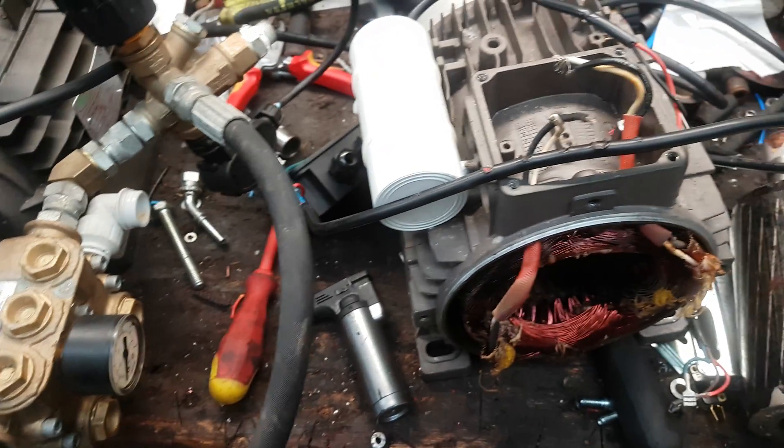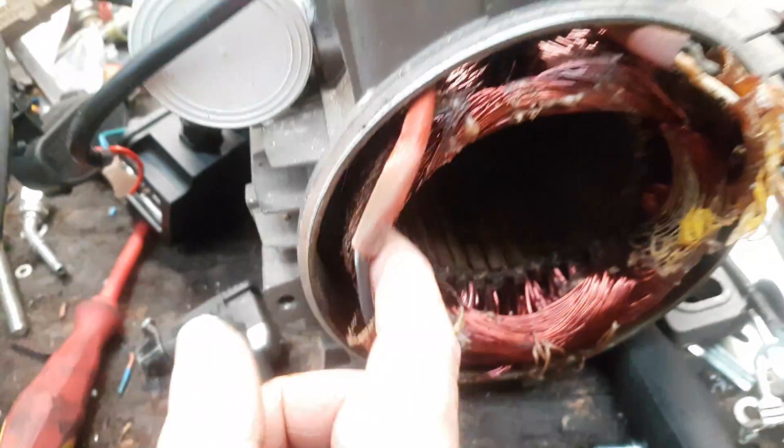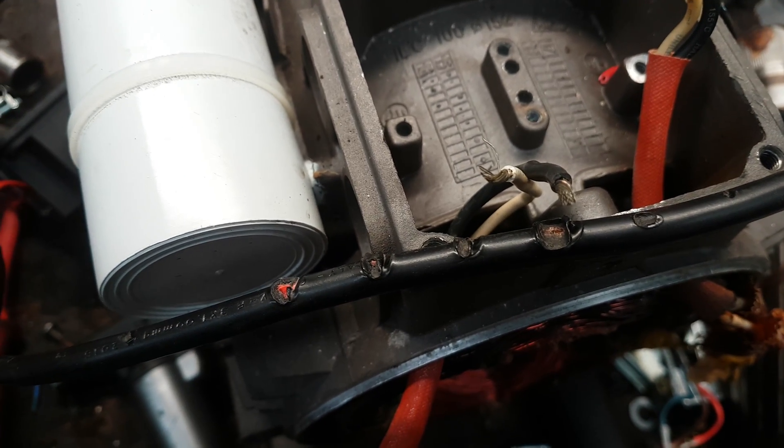What I've got here is the motor that's just come into our cells and we've changed it over and had to put a new motor in. As you can see, the windings have been absolutely red hot. The whole system has melted the motor. Also, the switches, the cables and everything else have also, as you can see on here, been absolutely scorching.